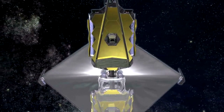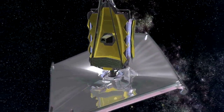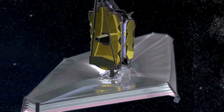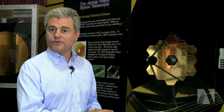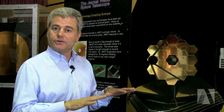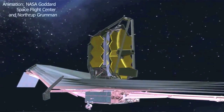Another main difference from Hubble, for instance, is that this telescope will be launched into orbit at the second Lagrange point, about a million miles from Earth. This allows the telescope to cool down so it's going to be very thermally stable, and it also means we can do 24/7 science operations, which means we maximize our efficiency.